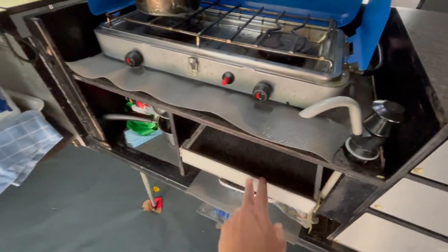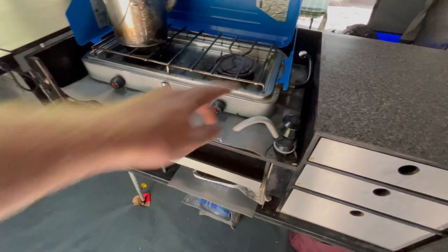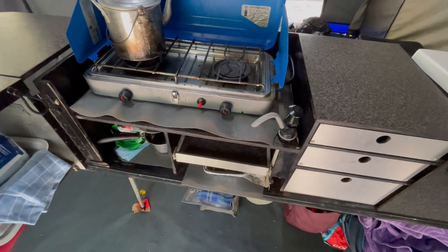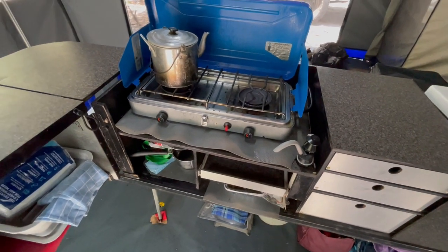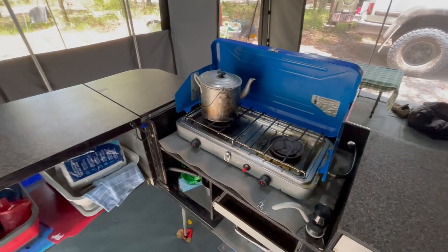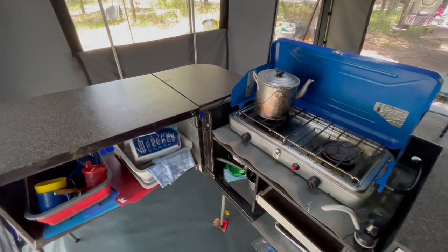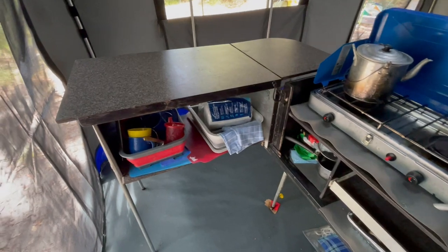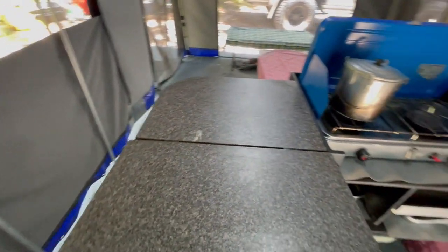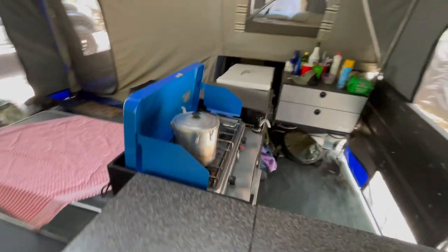There's a little pull-out for your washing-up basin. This is one of those pump taps which is linked to the 80-litre water tank underneath. There's a Companion high-flow gas stove which pumps out some pretty serious heat. Then you've got the return over here where you can store heaps of other stuff. So heaps of bench space — really good kitchen to work with.